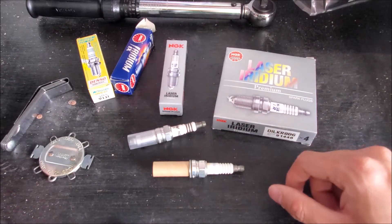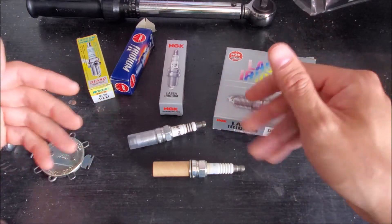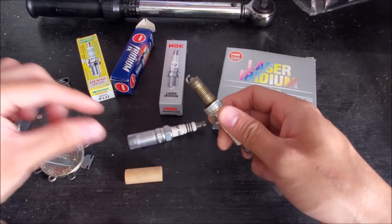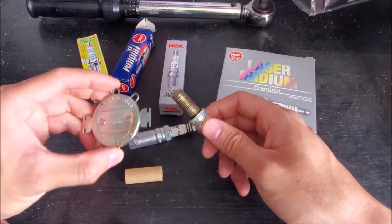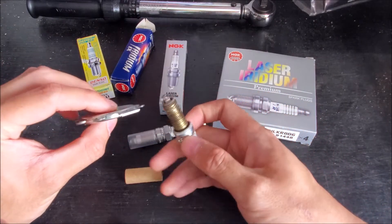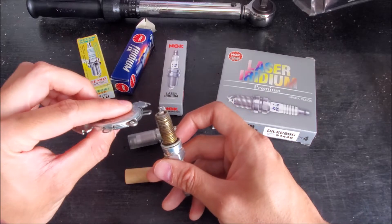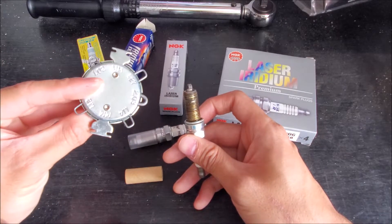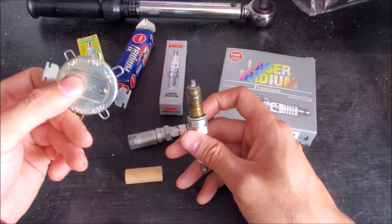Even though manufacturers take precautions to make sure you have the correct gap, it doesn't hurt to verify it once you've gotten them out of the packaging. You want to use a tool like this, which allows you to feel for the actual gauge of thickness. Here is the imperial side, here's the metric side. Your manual might give you both, but at least you have it for both sides.